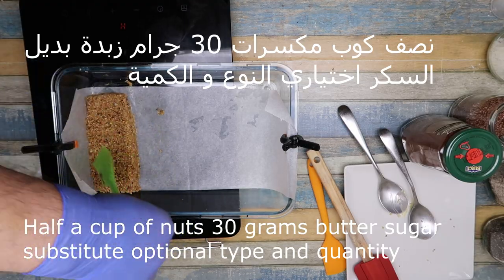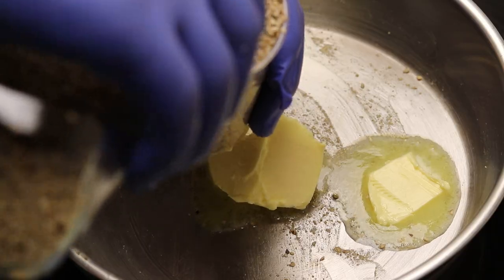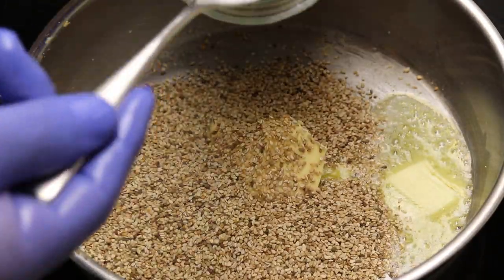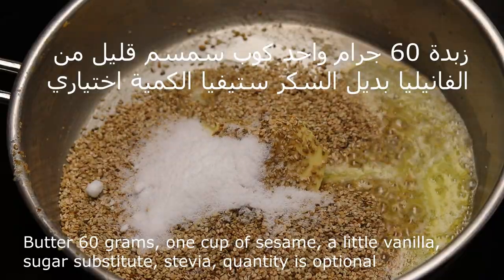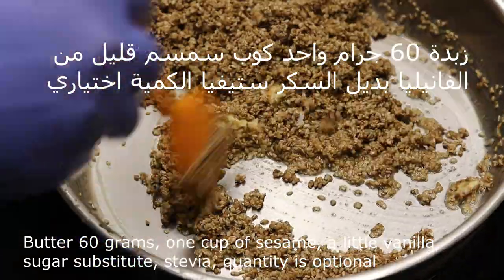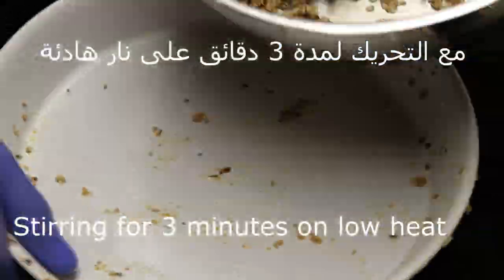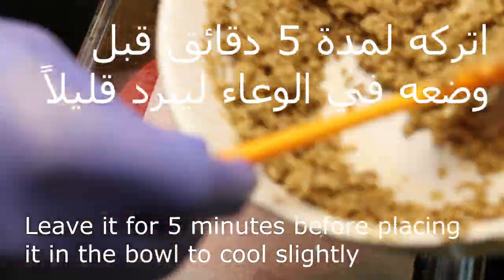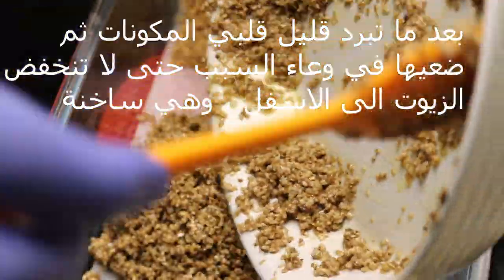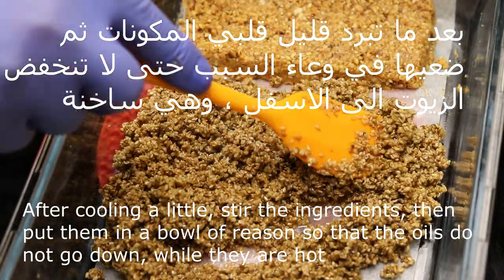I'm giving you many options so you can make what's suitable for you and the right ingredients for you. This way: 60 grams of butter, a little stevia, a little vanilla without sugar, and one cup of sesame. Same measurements. On low heat for three minutes, same thing — leave it five minutes to cool, then flip it and pour it into the bowl.